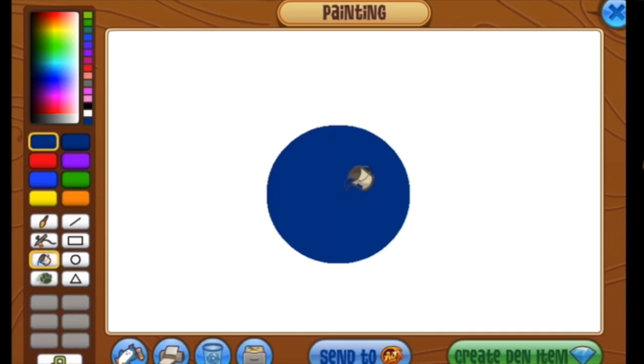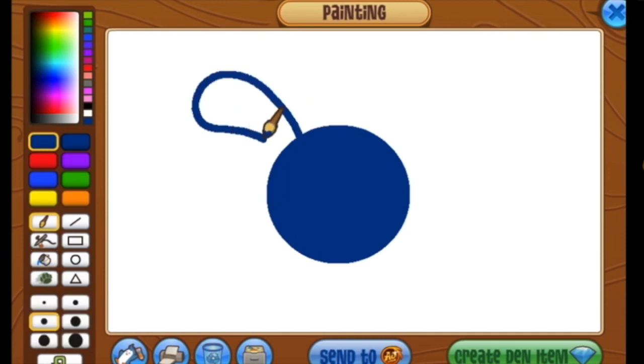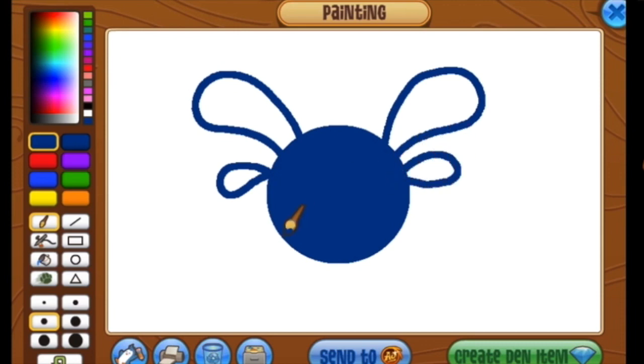Can any of you guess what we're going to be drawing today? We've drawn one of these before, but this is a little bit different. I bet some of you already have this pet. I've seen some of your masterpieces out there, and they are fantastic works of art. I am so impressed.